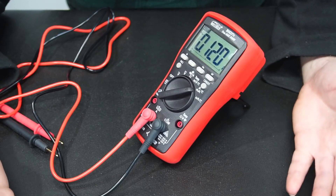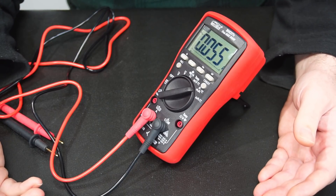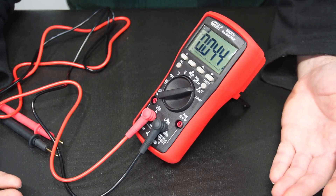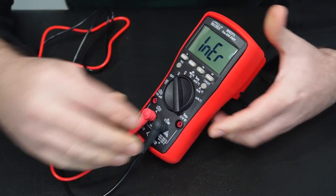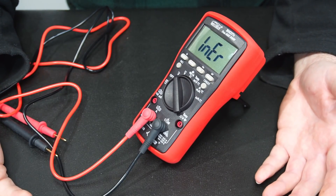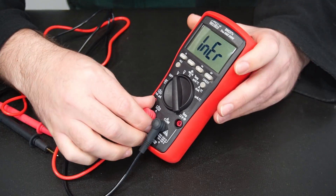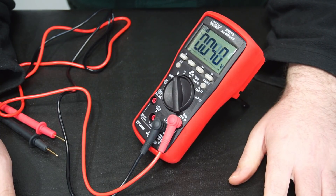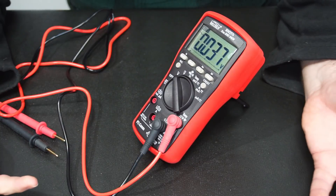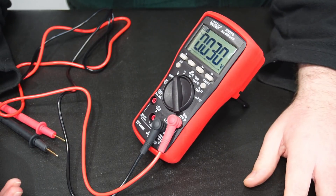Another safety feature is that this multimeter lets you know if you've got the probes in the right socket. So let's say I was measuring current and now I want to measure voltage but forget to change the probes over — the multimeter is not going to let me forget. It's going to scream at me until I put the probe in the right socket, avoiding needlessly blowing fuses or potentially the multimeter itself.